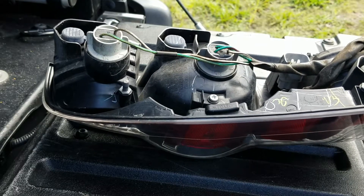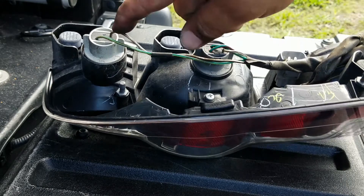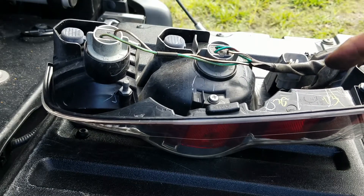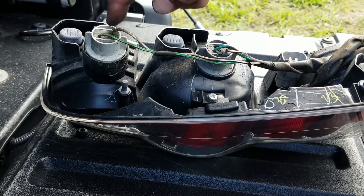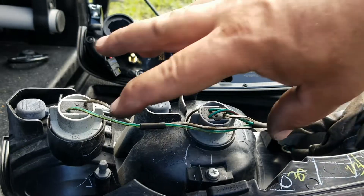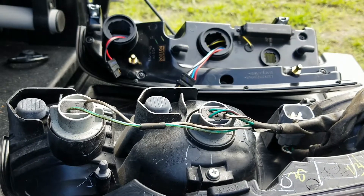Now if you're replacing the tail lamp assembly with an original there's nothing else to do — it will most likely come with a harness, but if not just transfer the harness. But since we're replacing this one with the Alpharex Pro LED tail lamp assembly, there are a few things you have to transfer over. The first thing you have to do is disconnect this harness and remove it completely from the original unit to transfer to the Alpharex tail lamp assembly.